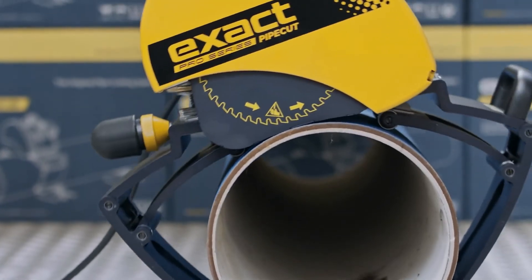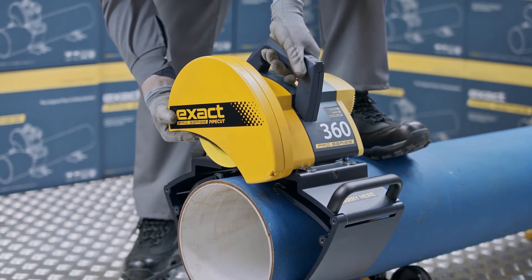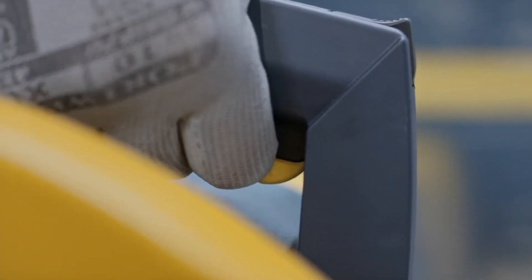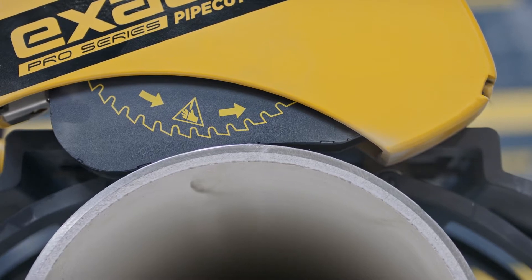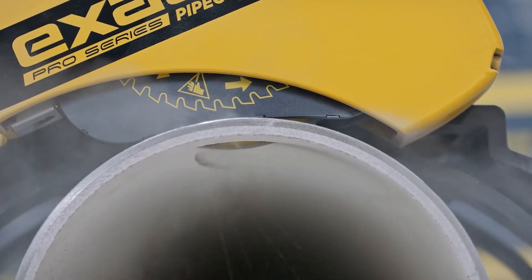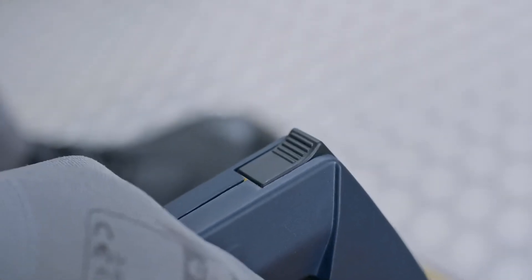Ensure that the saw moves freely in the direction the pipe is fed. Before piercing the pipe, make sure of the following: hold the saw handle firmly with your right hand and place your left foot on top of the pipe, approximately 50 centimeters from the pipe saw. Then start the motor and wait until the blade reaches full speed. Pierce the pipe wall by pressing the saw handle downwards slowly and evenly until the blade has cut through the pipe wall. At this stage, the pipe must not rotate and the motor unit has to be locked down in the cutting position. When the saw is locked in cutting position, the yellow mark on the unlock switch is not visible. Remember to keep an eye on the unlock switch during the piercing operation. Now you can safely continue with cutting.